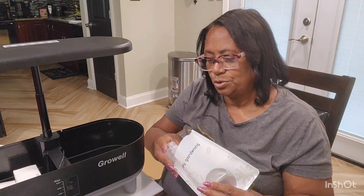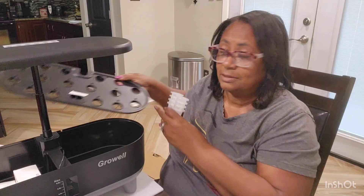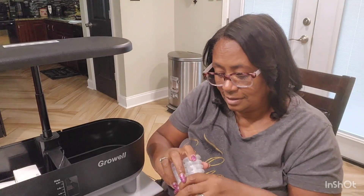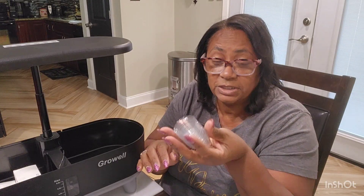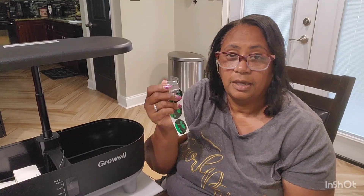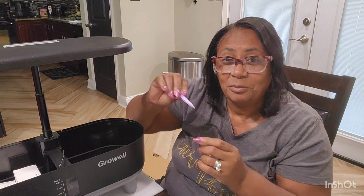I got two packs of baskets — the baskets that the sponges sit in. These are going to set directly into the holes, and it was eight in each pack, so enough for all 16. The last thing in the package is the seed caps — once you plant your seed, you cover the hole with a sticker, and then place the cap over it. It also came with some tweezers, so when you've got those little tiny seeds that are hard to grip, the tweezers help you place them directly where they need to be.